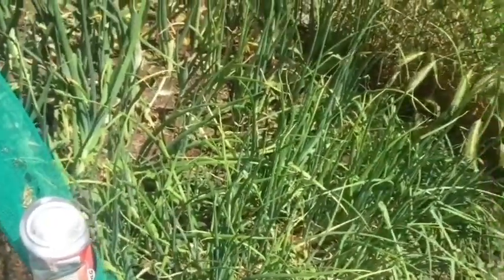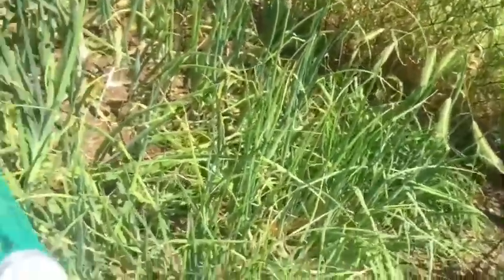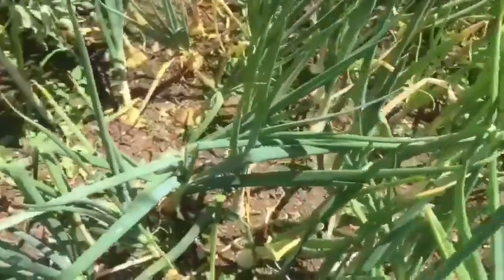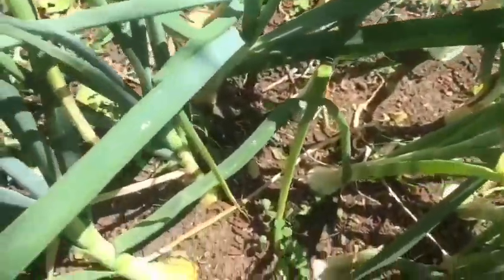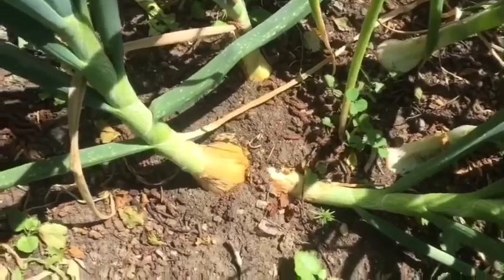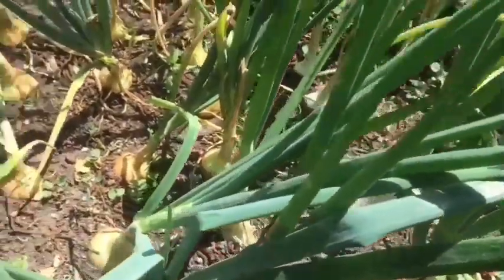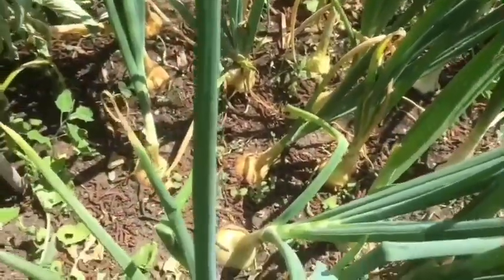The onions, shallots, and spring onions are doing quite well - they're getting quite a nice size bowl actually, as you can see. Got some good sized ones in there.